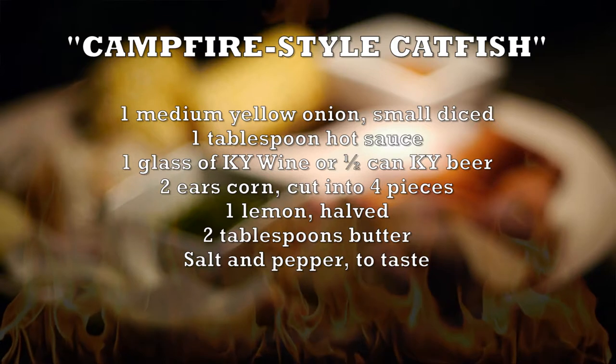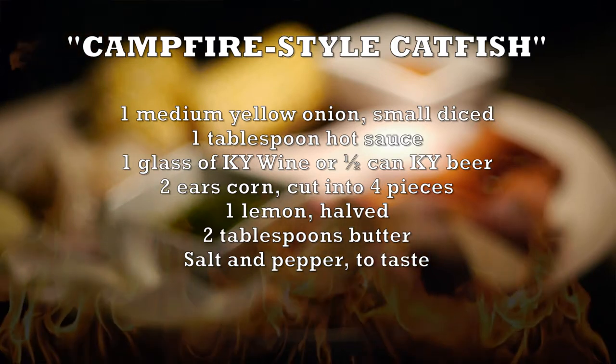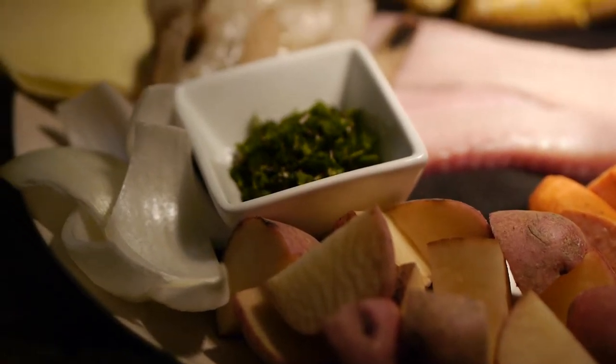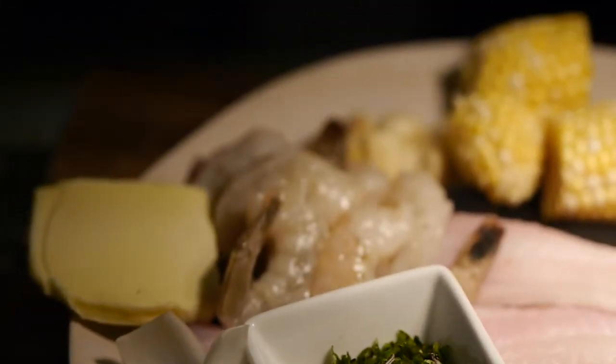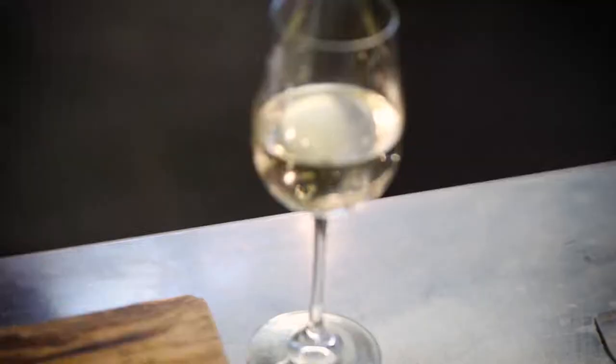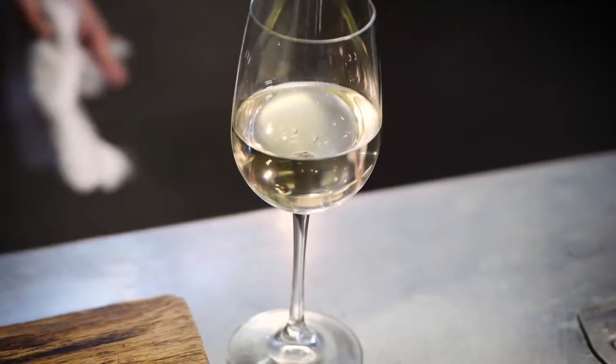One thing I like to do is eat them right there, fresh and ready to go. This is a campfire little catfish I want to show you guys. The idea behind this dish is you're right by the stream, you just caught some fish, you fillet it. You're out with the guys, you got some Kentucky wine or Kentucky beer. Throw it all in the skillet and go for it.